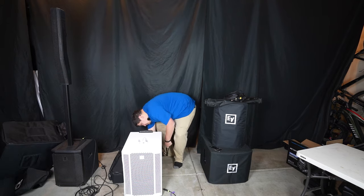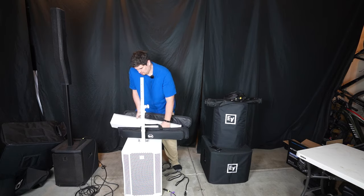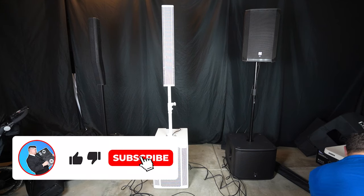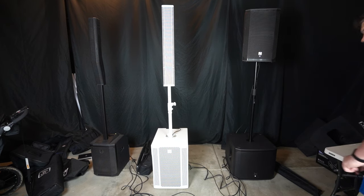It feels kind of mandatory when reviewing a speaker to add a sound test, but a sound test is only so useful when putting it on YouTube. So I highly recommend that you hear it in person. Guys, the sound is incredible and it can get quite loud. That 15-inch sub has a really nice thump to it.